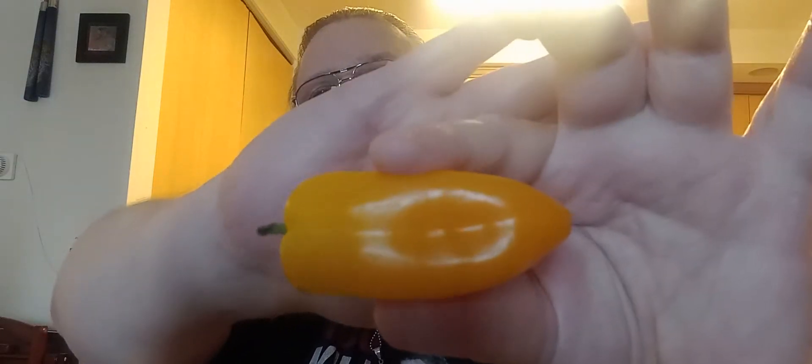Hello everybody, this is Dave Wires here, thank you for tuning into my channel Up in Flames. I've got a yellow sweet pepper here because I am going to do my first gusher, and I figured no better time to do it than on National Hot Sauce Day, which is January 22nd, 2022.